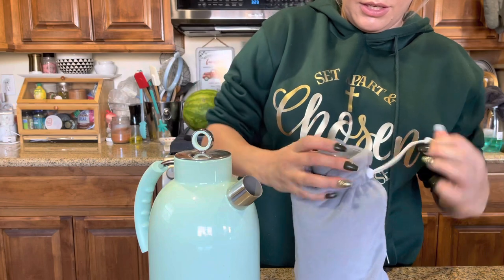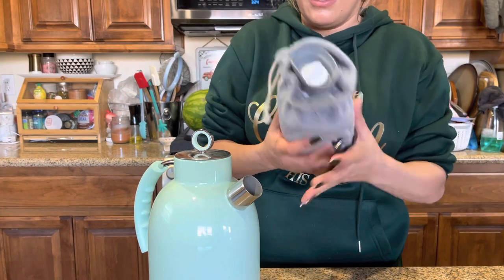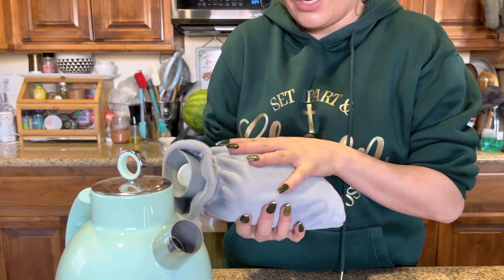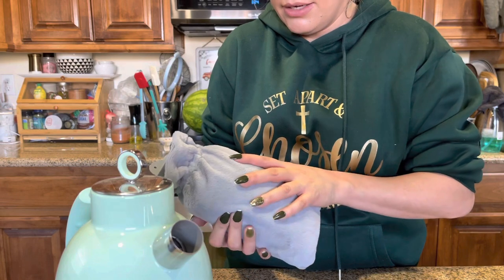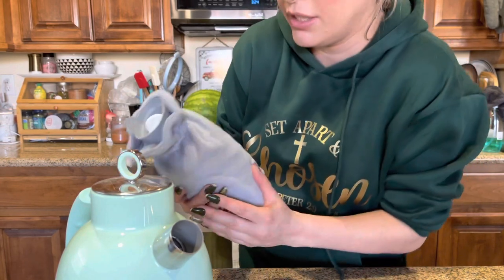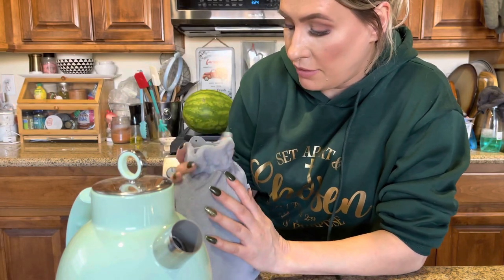It feels perfect — the heat ratio feels really nice. It almost feels like an electric blanket on high heat, but all natural. You don't have to have electricity or anything to use this, just some hot water. Very nice and so soft. That completes this video — thank you so much for watching. Bye, God bless!